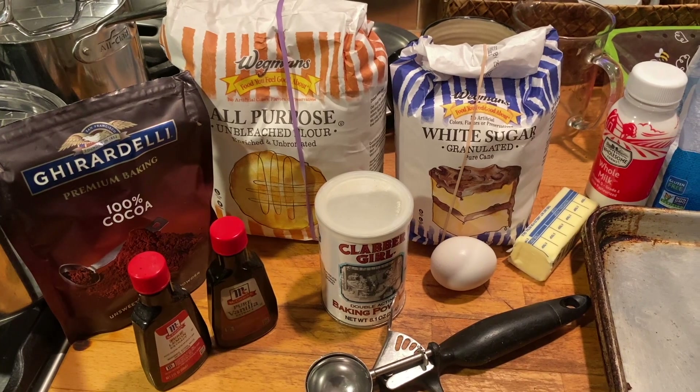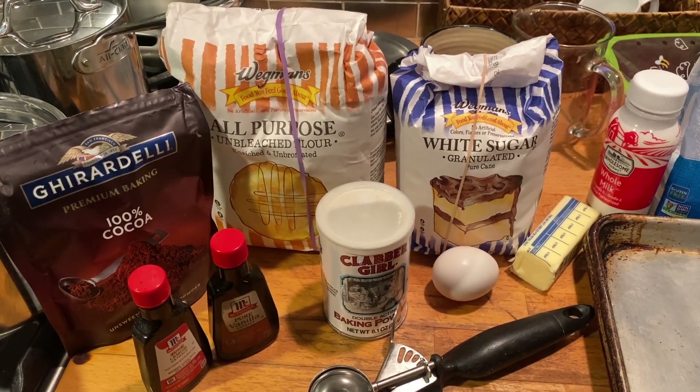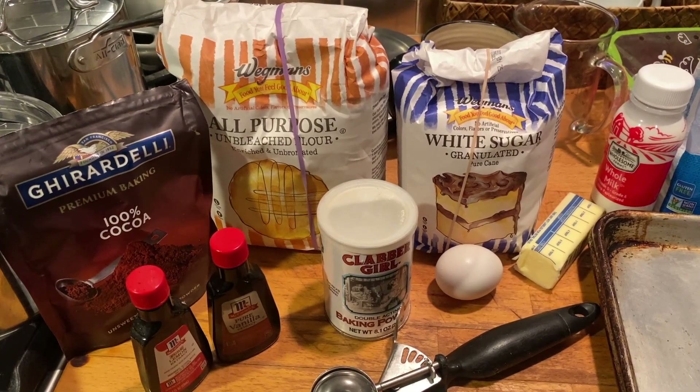So if y'all want to cook along with me, go ahead, get them ingredients, get your spatula — because we is about to burn. It's time to run by the ingredients for what we're going to use for our half moon black and white cookies.